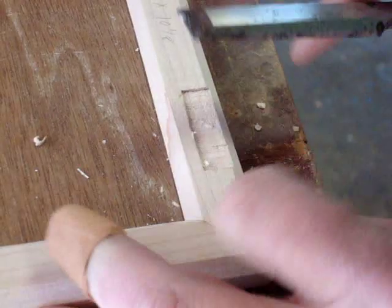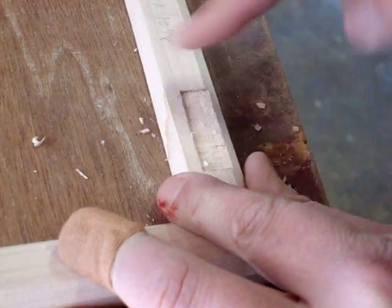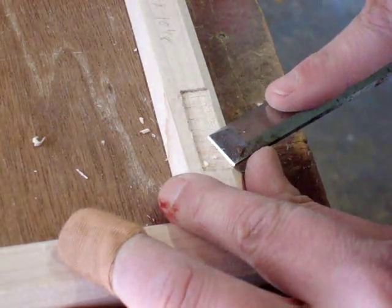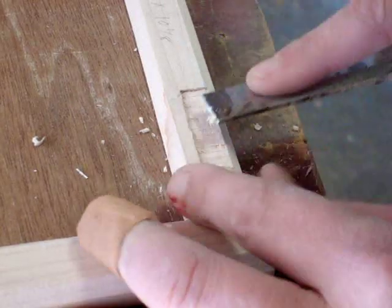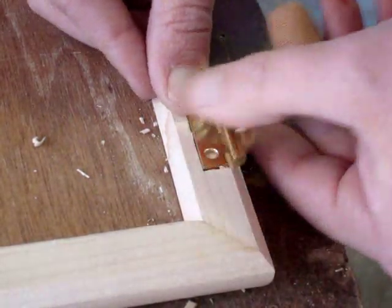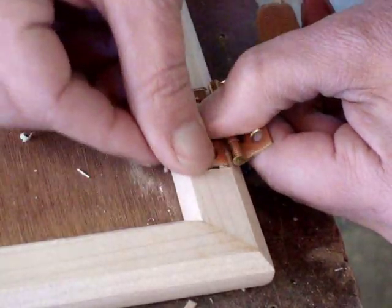It would be nice if I could use the router. If this was a larger hinge, I would just use the router to carve all this mortise out. But the hinges on this jewelry box are just so small it really isn't practical to get it in there. So I'll just keep working on it and then testing it with the hinge and seeing if it's going to fit in there right. I'm almost there — I just want to get this down to where it's flush with the wood.